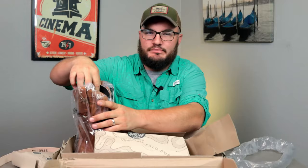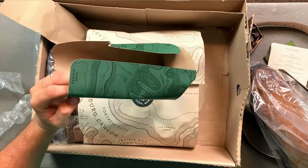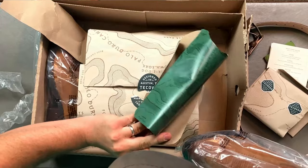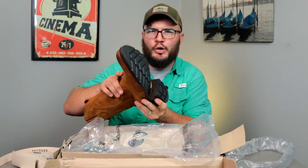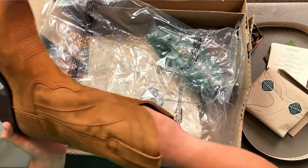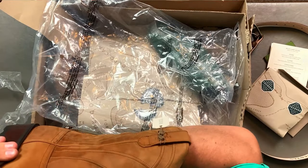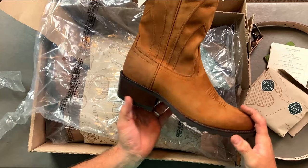Friends once you get past this fun unboxing stage it's just game on — you're gonna be wearing the boots. But I really appreciate the care and attention to detail they've put in here. There's a little topographical map type thing going on with some waterways, but you can already feel the weight. Guys this is a boot — this isn't a toy. This isn't something to take lightly. Look at that outsole. I can't wait to talk about this Vibram outsole. I haven't been this excited about a boot in quite a while.